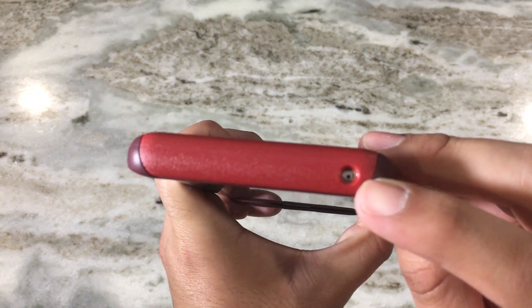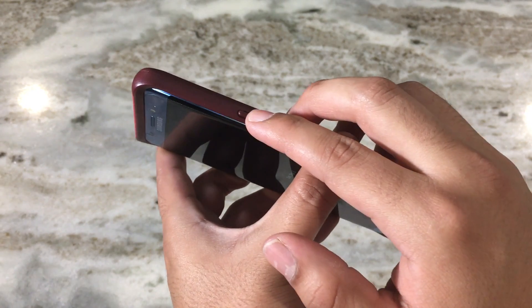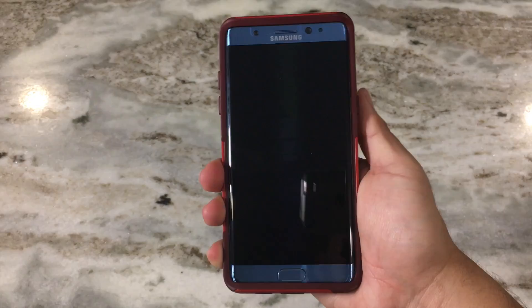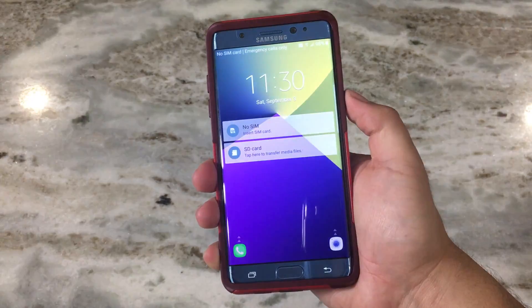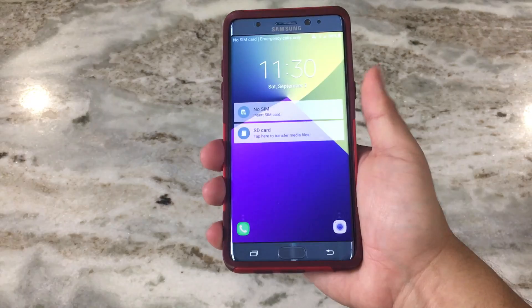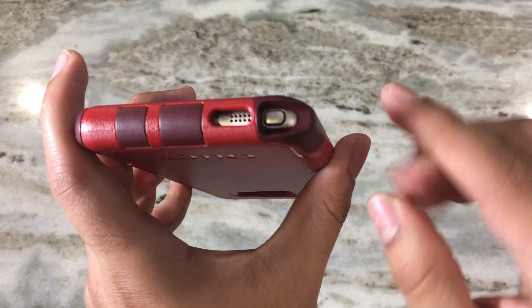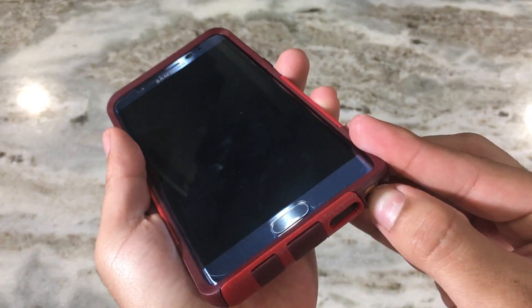On the top we have a cutout for the noise cancellation mic, and on the side we have the power button. The button feels really nice — you don't have to press it too hard to click it. On the bottom we have a cutout for the S Pen, so you can easily click it out and push it right back in.